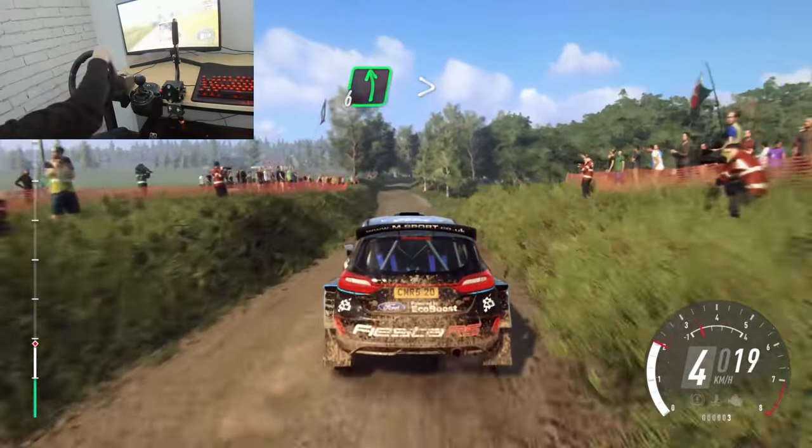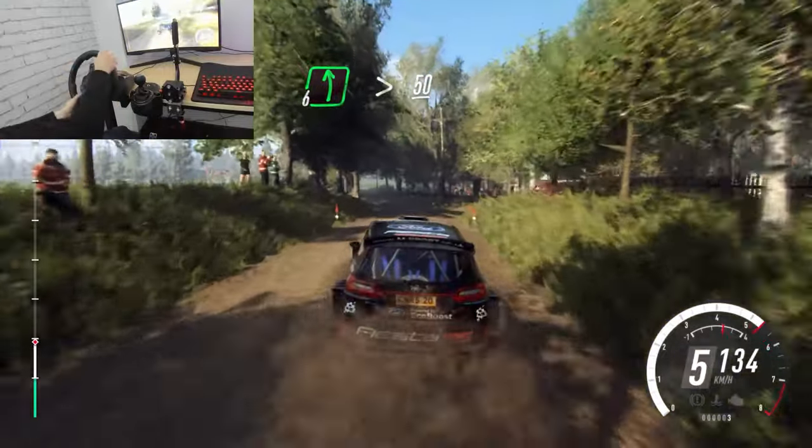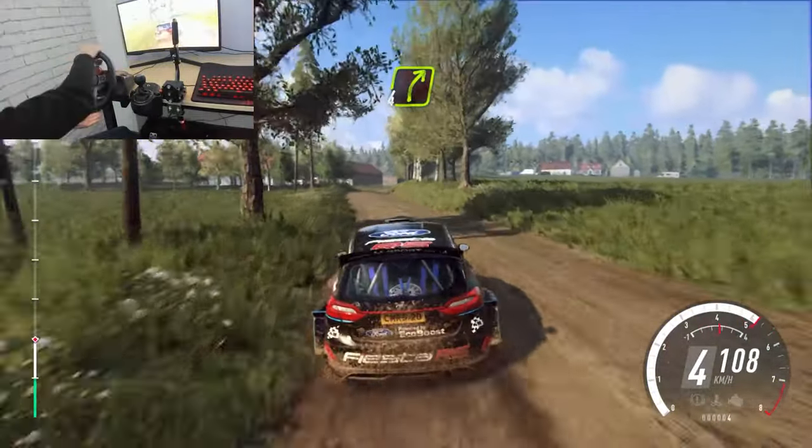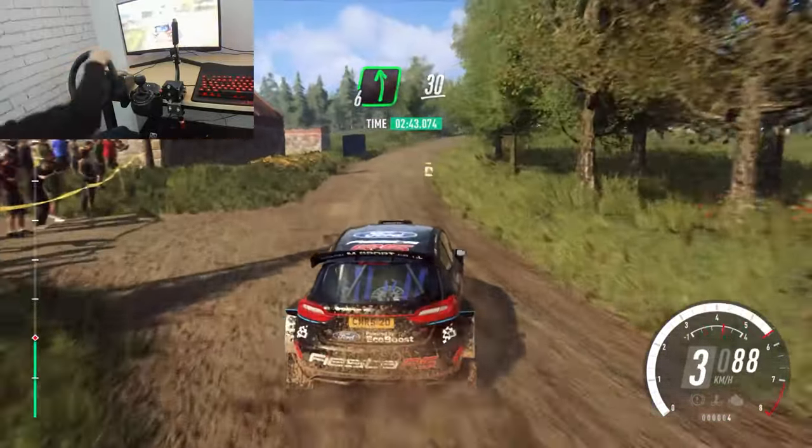6 left very long. Tightens over bump, 50. 4 right long. Into slow, 6 left over crest, 30.